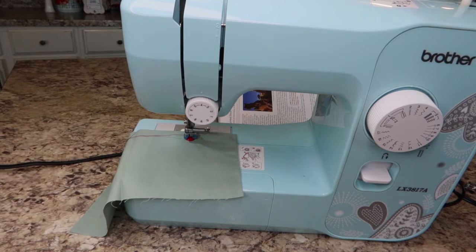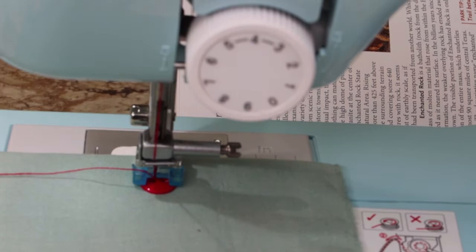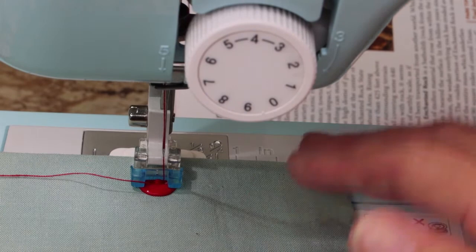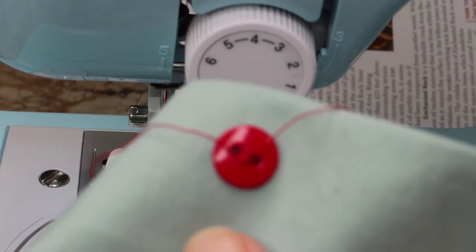On your presser foot give it a few back and forth stitches — no more than ten to get it secured. When you're finished, pick the needle all the way up, lift the presser foot all the way up, slide it out, come over here and use your thread cutter, and you've sewn your first button.